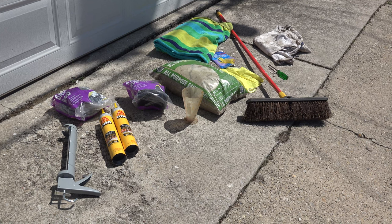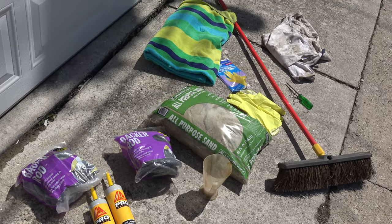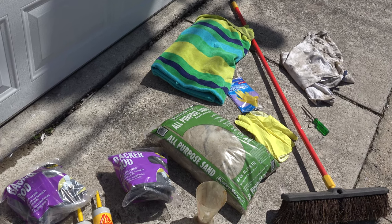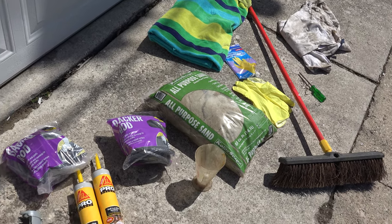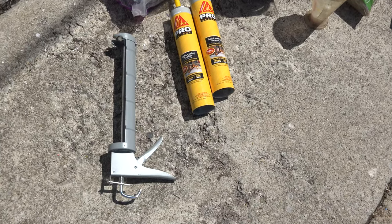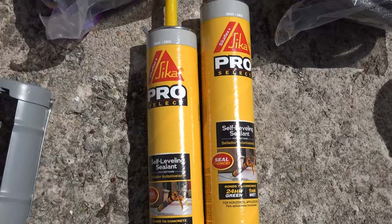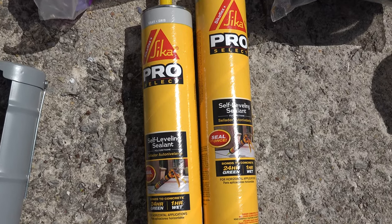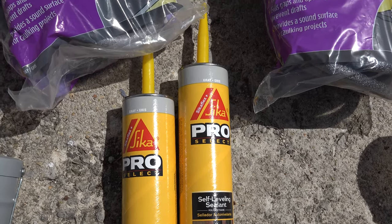Here are some things that you are going to need to repair a crack, typically between the garage and your apron. You are going to need a caulking gun. There is one product called Sika Pro Select which I use — make sure that when you get multiple tubes you get the same color.